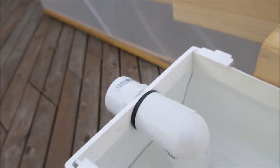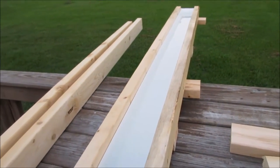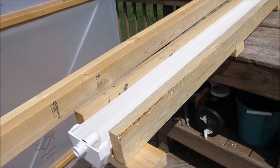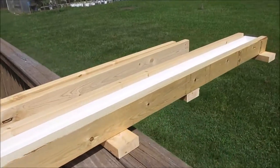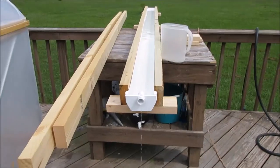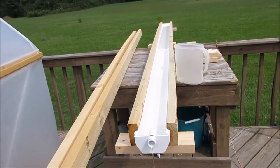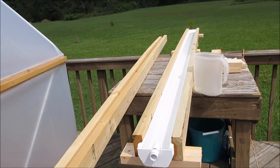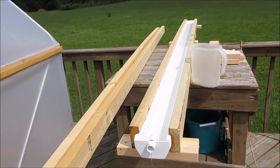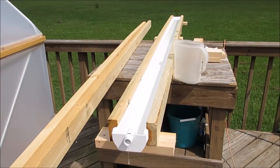That is how full it is on this end. How full it is on the other end depends on how level you keep the gutter. It's been sitting here for almost a whole day and I don't see any water leaking, so it looks like the inset cap seals are good. I did a little test to see how much fluid one of these 10-foot gutters holds — I've never known after all these years. It is just under 4 gallons as measured by my container, and if it was a little more level I think it would hold right at 4 gallons.